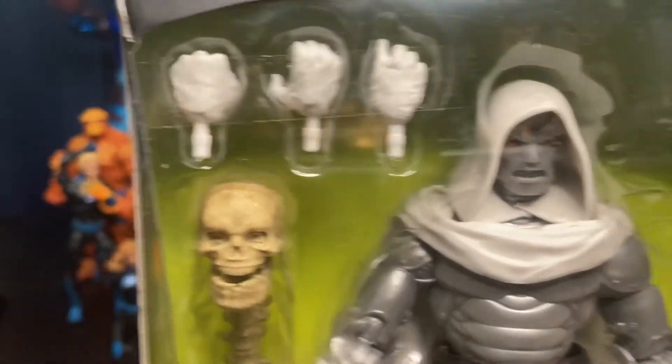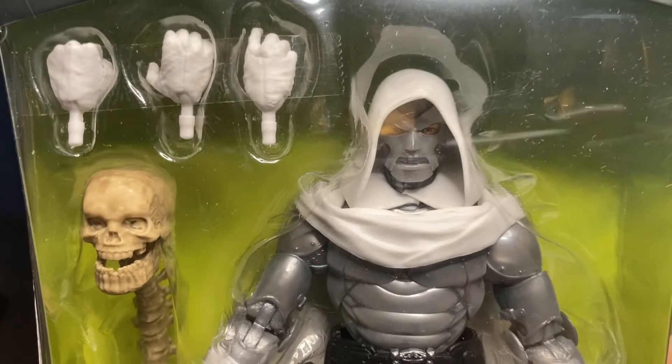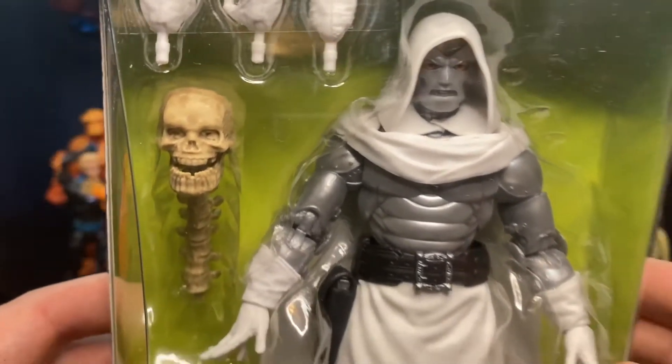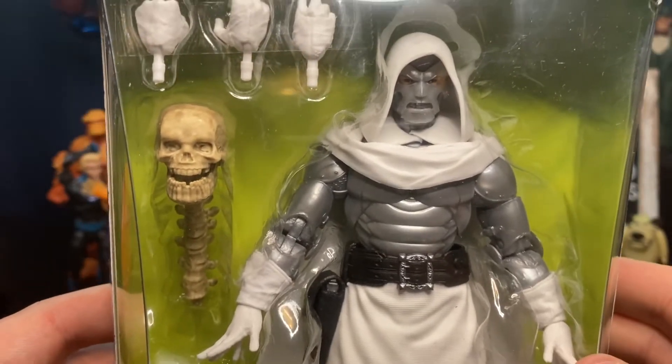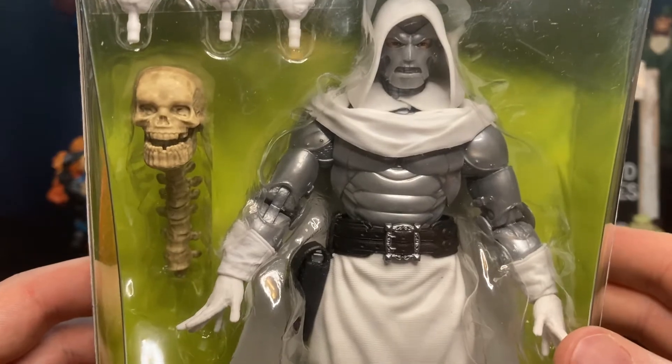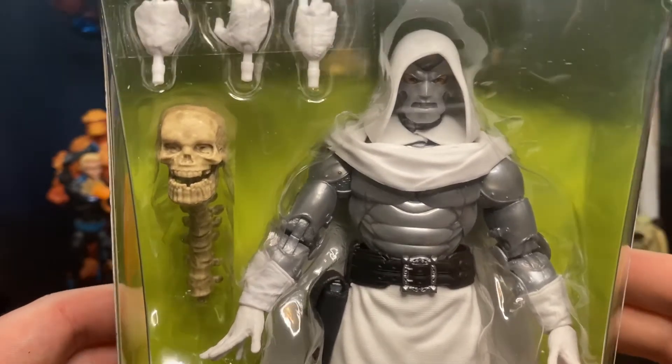The figure comes packed with different hands — a fisted hand and a gripping hand. We also have the spinal column and skull of Thanos. If you want to know how that happened, check out the book.